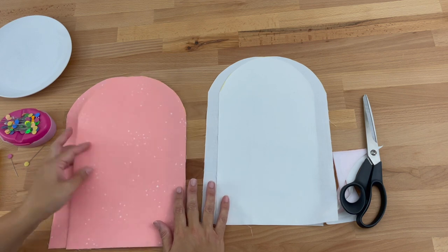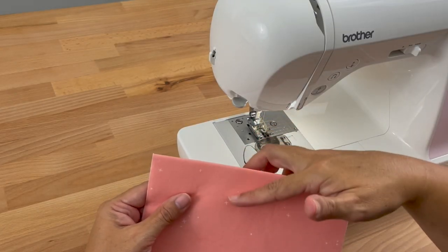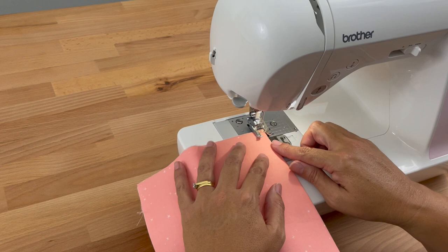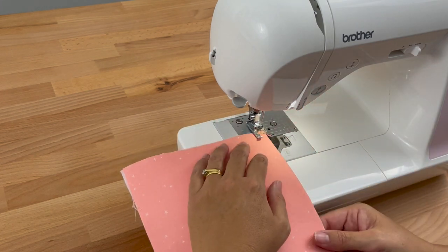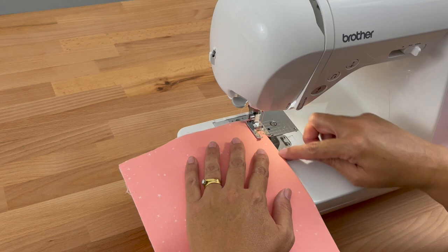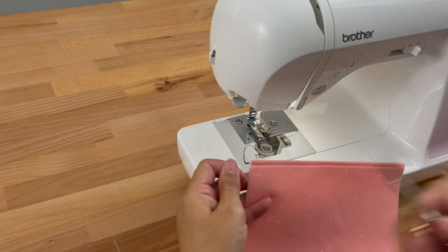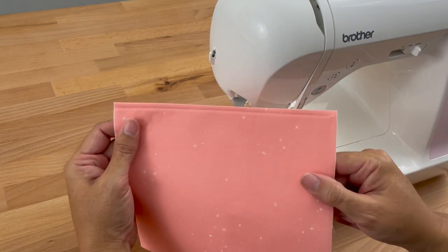Now let's move on to sewing our pocket and then we'll sew the body of our sewing machine cover. I've got my pocket piece with the folded over edge, and I just want to do a top stitch along this edge so it looks really nice and professional. It's really just for decoration — I'm not going to bother with a back stitch because we will be sewing over this. I'm at stitch length 3 and I'm just going to sew all the way along this folded edge. Come right off the edge, cut those threads — you can see I've sewn a nice stitch along that edge just for decoration.